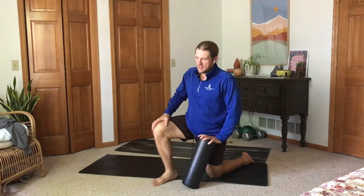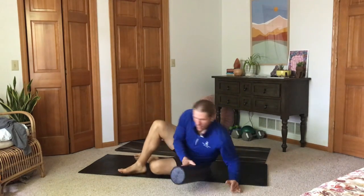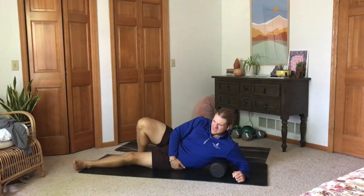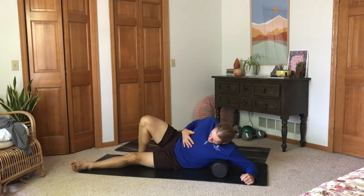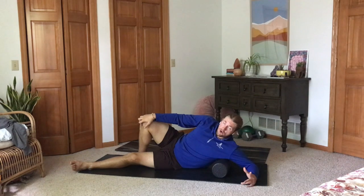There's one more I want to show you, which is your lat. We're not doing pull-ups in this program, but we are doing different exercises that engage our lats. For the lat, you want to have it flexed kind of, and then lay on it — right there is the spot. Hold it there until it releases, keeping that chest open and that core tight as we're doing this, whether we're flexing, stretching, moving, or doing exercise. Having our core drawn in and tight is a really important piece.